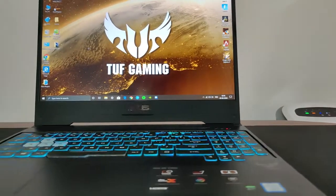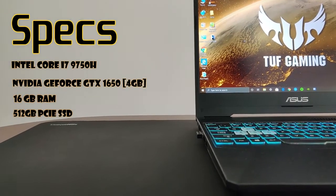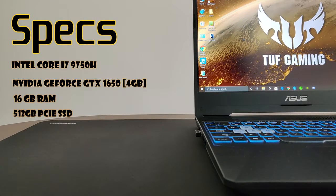Let's get to the specs. The laptop rocks a Core i7-9750H, NVIDIA GeForce GTX 1650, 16GB RAM and a 500GB PCIe SSD.